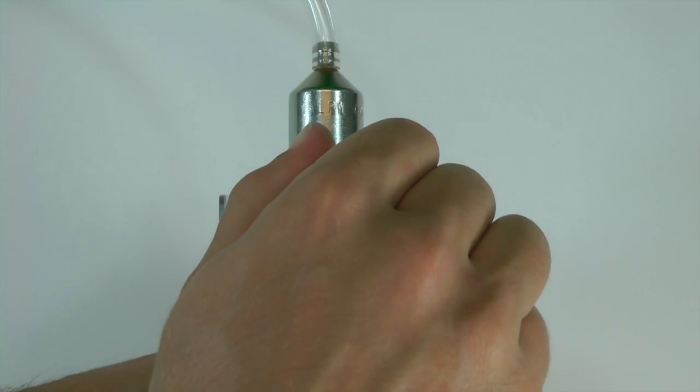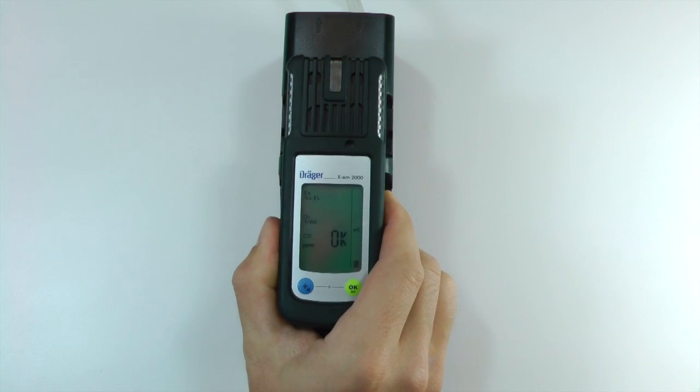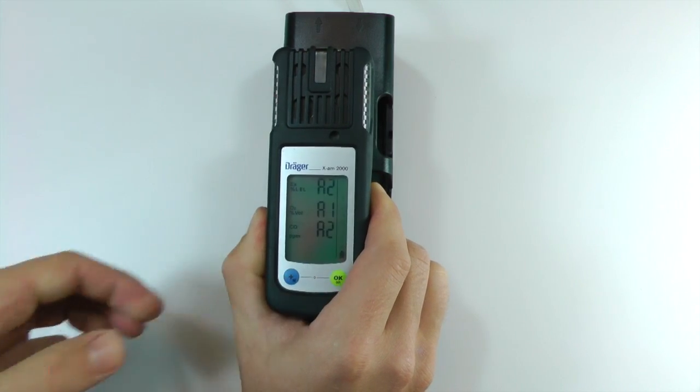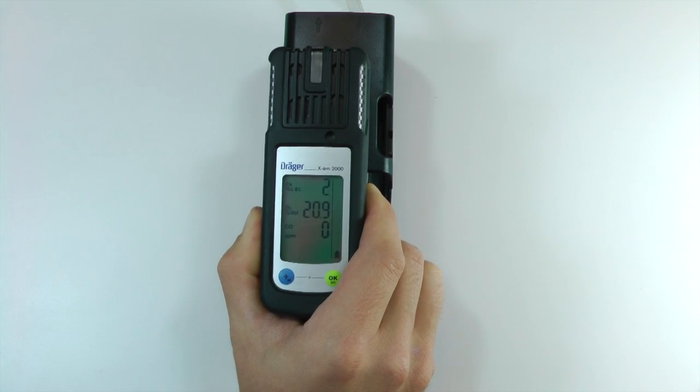Close the regulator on the calibration gas. Press the release button on the cradle to remove the instrument. Press the OK button to return to measuring mode, then press OK again to acknowledge any alarms that remain. If a bump test is failed, the instrument should be calibrated and tested again.